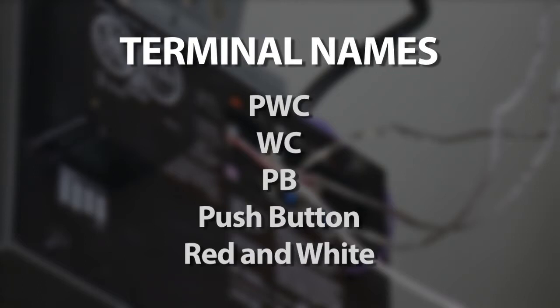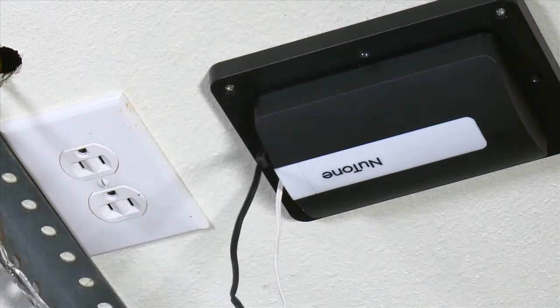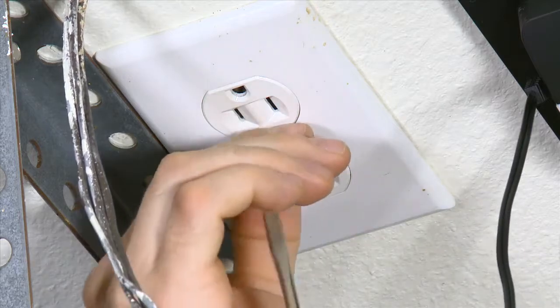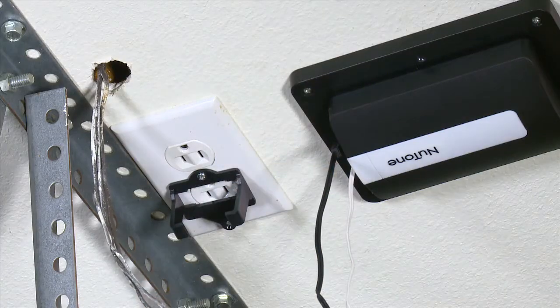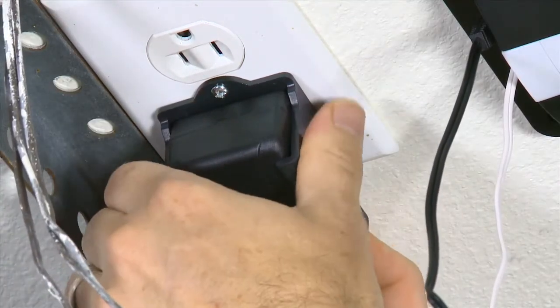The terminal names and locations vary by model. Plug the power cord into the power input jack on the Newtone Smart Garage Door Controller. Remove the screw from the 120VAC outlet faceplate. Secure the retaining bracket to the faceplate with the provided screw. Snap the power supply into the bracket while plugging into the outlet.